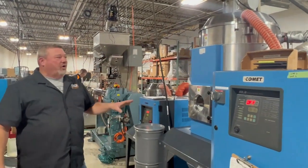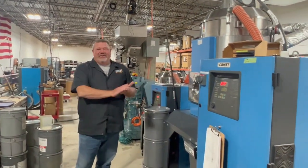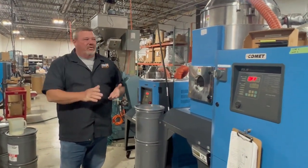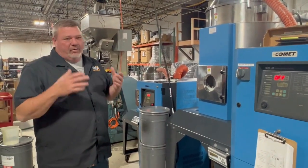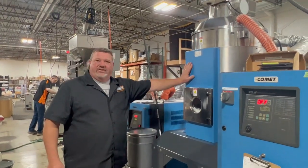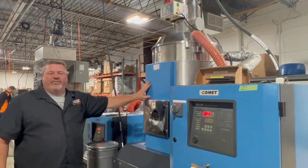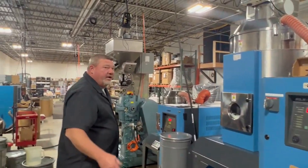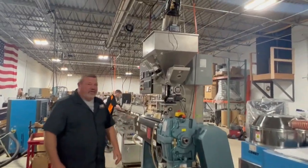These machines are resin dryers. The material I just showed you is what we refer to as plastic resin — the raw material. We always want to make sure we're using the best quality and taking care of it the right way. That material gets loaded into these dryers, and before we even produce any filament, we run it through the dryers for about 4 or 5 hours to make sure our materials are in good shape. From there, it's fed into the extrusion machine.